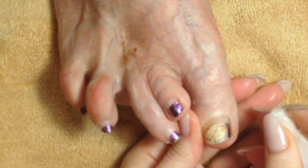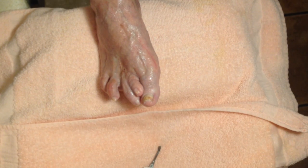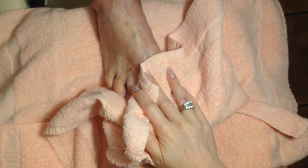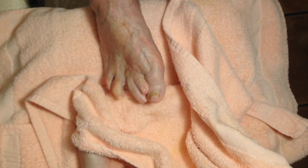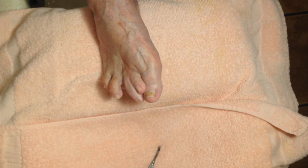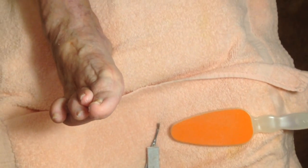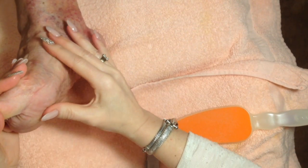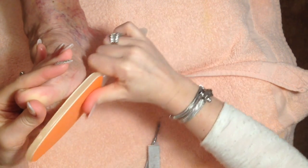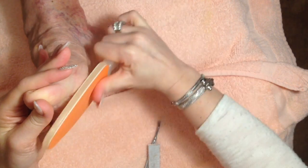These large callus areas need to be treated because if left untreated they could cause a nucleated skin lesion, which is very painful. There is a separate full pedicure tutorial for this client with all the toenail work and polish in my video list. I'm going to show you how to put your fingers on each side and spread the skin, because there gets a little lip on the edge that you need to get filed off.